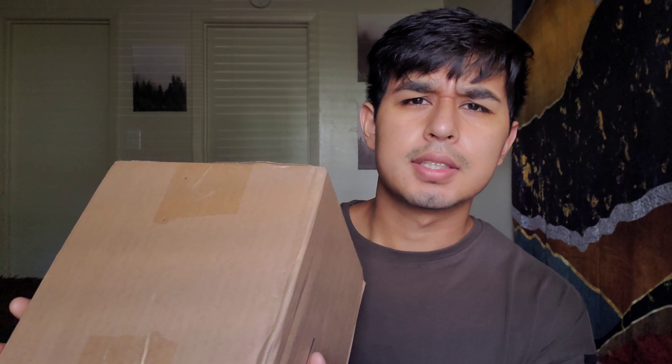Hey guys, welcome to the second episode of 'Is This Ad Worth It?' — the place where I give you a review on whether an ad is worth it or not: is it worth your time, your money, and your effort? I just got a package right here, haven't opened it, still completely sealed. I know what it is but I want to surprise you guys and we're just going to open it together in this video.